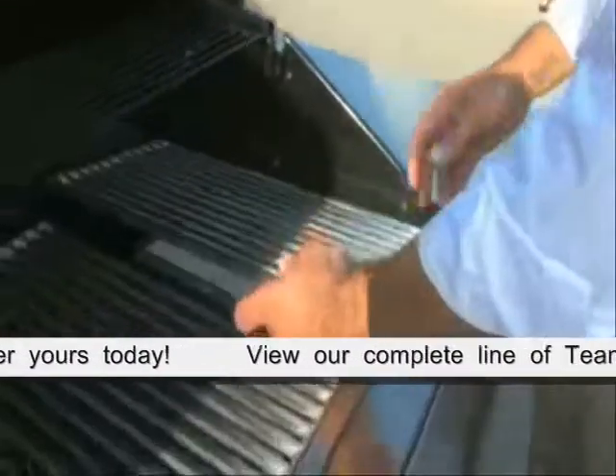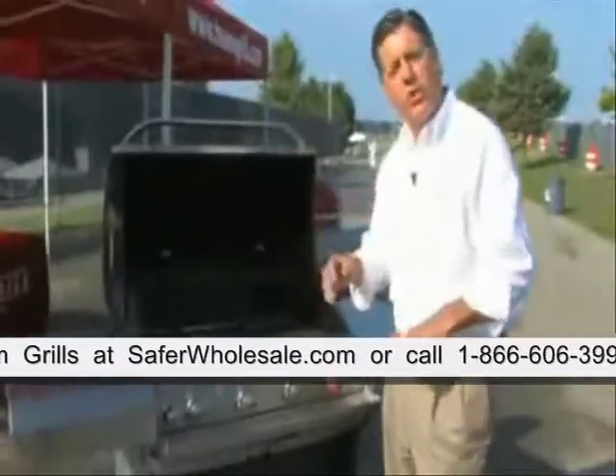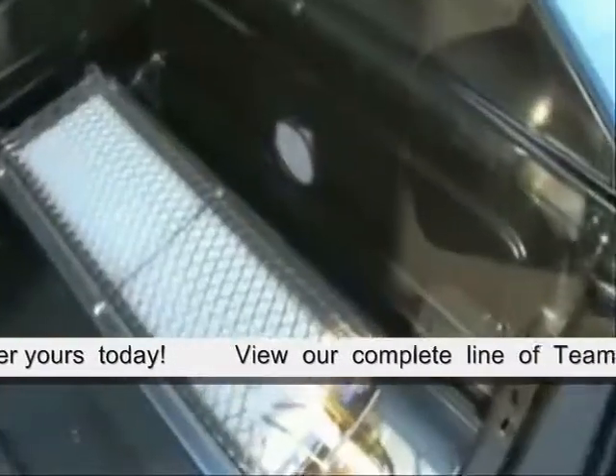The infrared searing burner is a high heat burner. It sears the outside of your meats — your steaks, your chickens, your fish — and it seals in the juices so you've got excellent cooking throughout the system afterwards. You've got a nice tender, juicy steak because of the searing burner function.